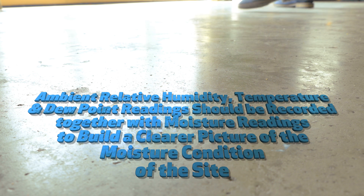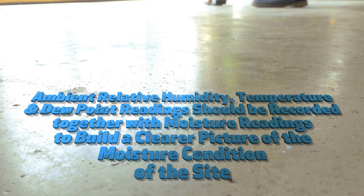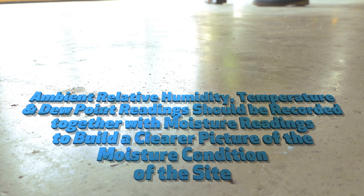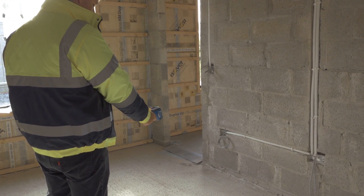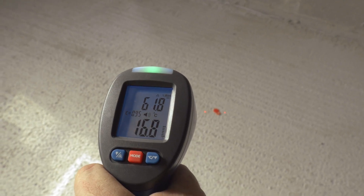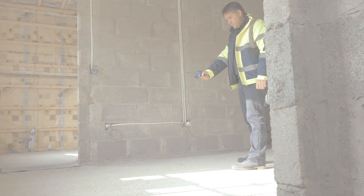Ambient site conditions should be recorded together with moisture readings to give a full indication of the overall picture, ensuring that humidity levels are not so high as to inhibit the drying process. Ambient relative humidity, temperature, and dew point readings should be recorded together with moisture readings to build a clearer picture of the moisture condition of the site. When used with a surface infrared thermometer, it is simple to check the delta between the surface temperature and dew point temperature to ensure that the potential for condensation is managed effectively.